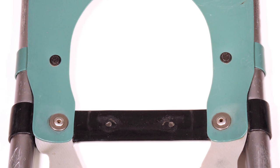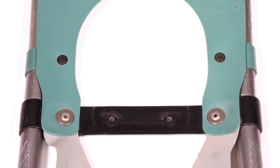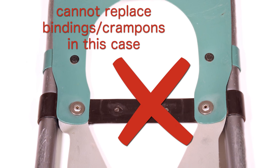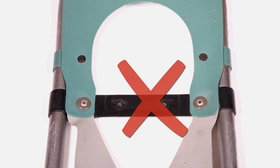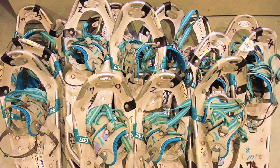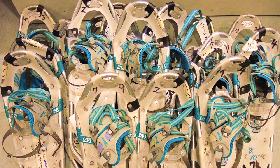However, if your Tubbs snowshoes have a flat plastic or rubber type toe cord, which looks like this, going from one side of the snowshoe to the other, then we are not able to replace the bindings or crampons. We only replace bindings in pairs, so if you have one broken binding, please send both snowshoes so we can replace both bindings.